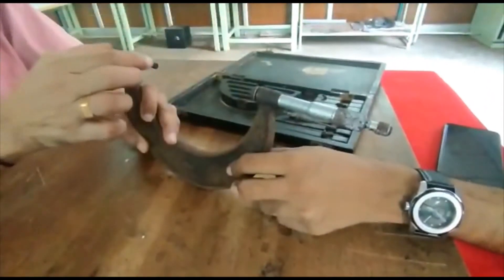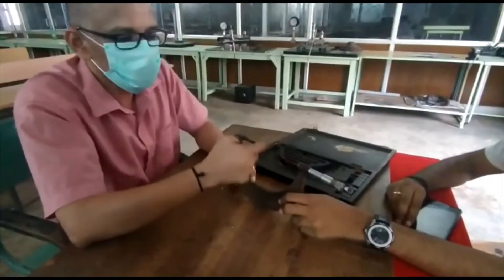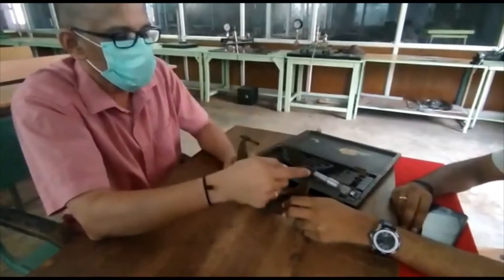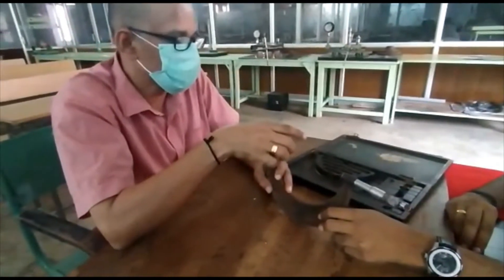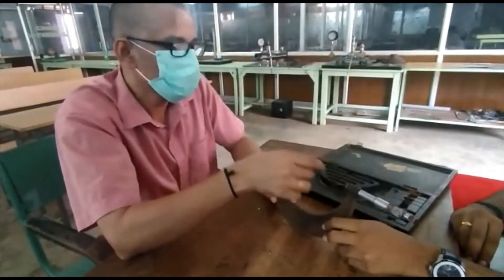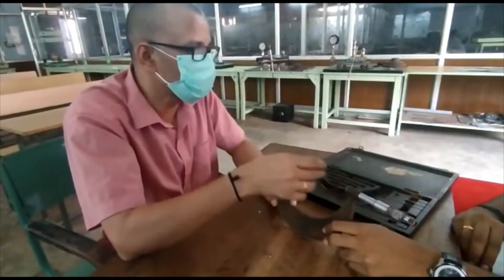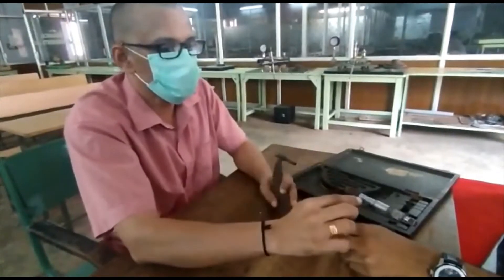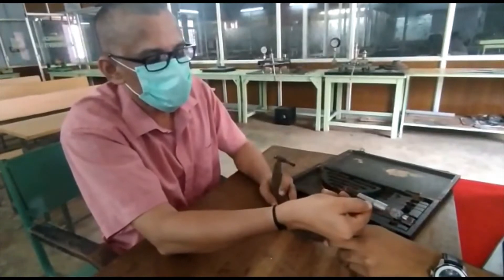By using a particular annular, you can measure out a 25 mm reading. So by using this particular annular, you can measure, say, 100 to 125 measurements. Here on the sleeve, it goes up to 25, and this is the main scale reading.